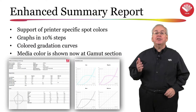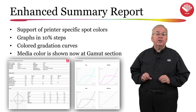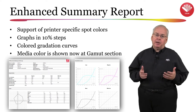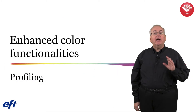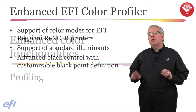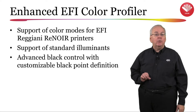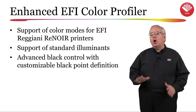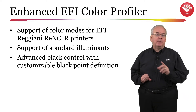You will find a new enhanced summary report which will now display printer-specific spot colors such as white, clear, and fluorescent, graphs in 10% steps, as well as a display of the media white point. The EFI color profiler has also been enhanced in this new release. You will now find support for all color modes for EFI Reggiani Renoir printers, support for standard non-D50 illuminants, along with new advanced black controls and customizable black point definition.